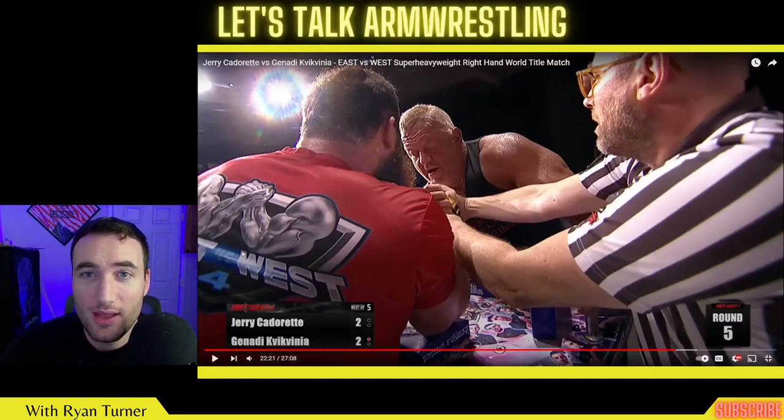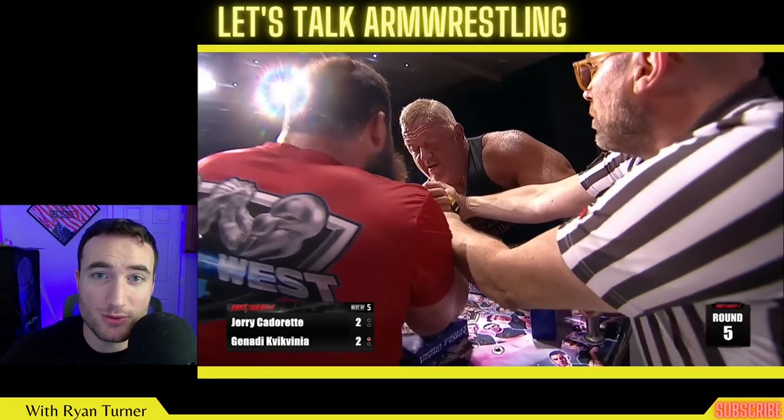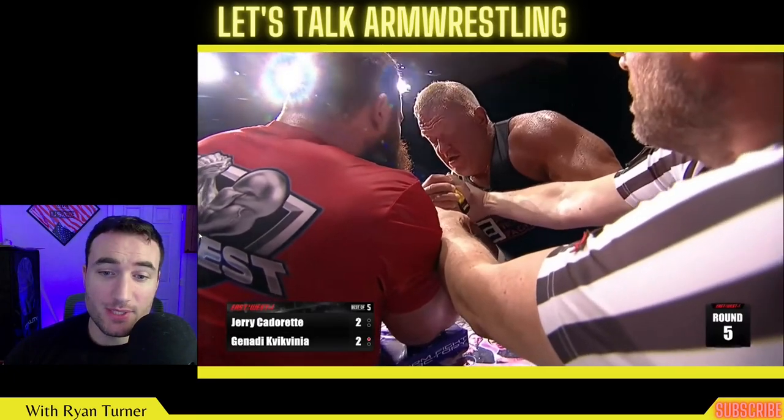Okay, let's put a bow on this whole thing by looking at the final round of Jerry versus Gennadi. I've spoken with Engin and he's cool with using a round for something like this — he just obviously doesn't want people ripping off the entire match, which is totally reasonable. I want to watch this start at half speed because it demonstrates everything we talked about.